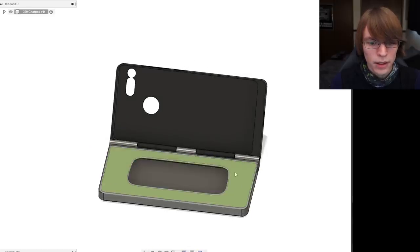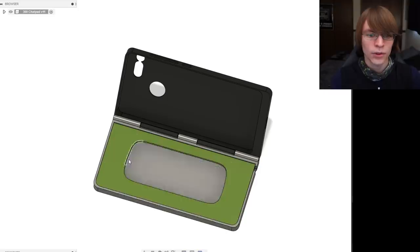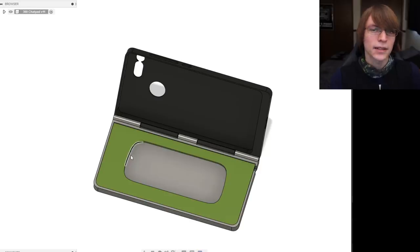The keyboard fits simply in a little recess with a little bit of super glue around the edge — getting this outline right was the hardest part. I'm going to provide both an STL as well as the Fusion 360 file for this outline so you can simply subtract the STL from whatever you're building. It doesn't have to be this case — you can implement this into any project. It is a serial keyboard so you could implement it directly into a Raspberry Pi or an Arduino-based design and use it as a text input.